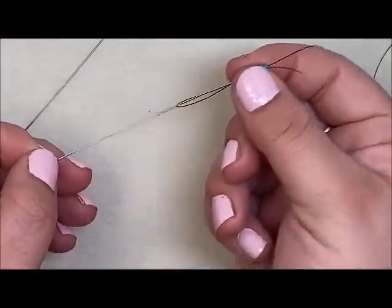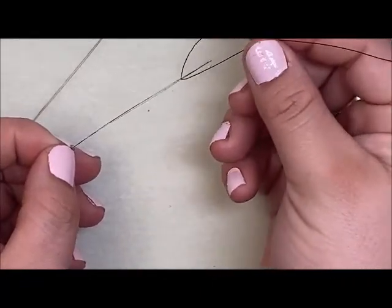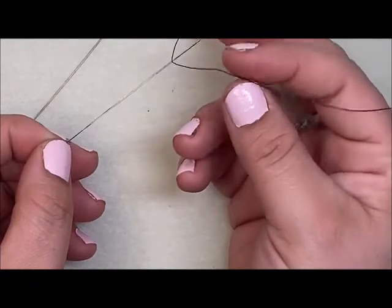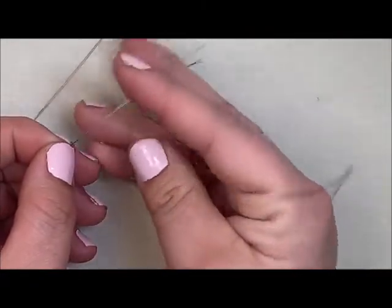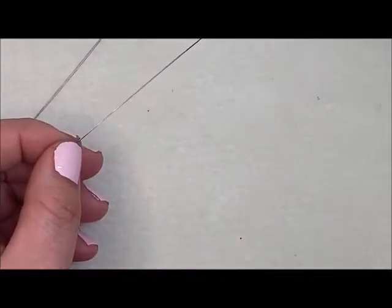Just slide the beads right on. When you are done, if you try to pull the string straight out it creates tension and catches on the end. Make sure you move your string up to the center first and then pull it out, or open the needle and pull the string out that way — just give your needle some care.